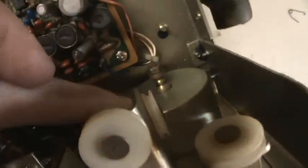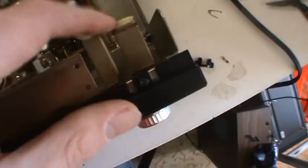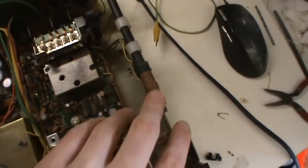Right there we have the tone circuit board. There is the volume control and the input selector. This is the dial — there is the flywheel and some wheels. And that's the antenna for the AM frequency.